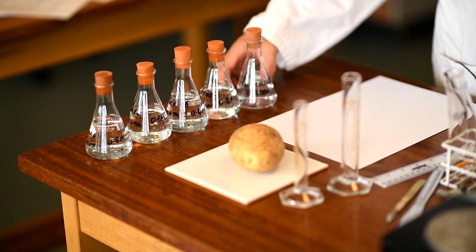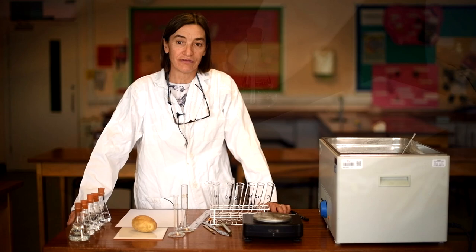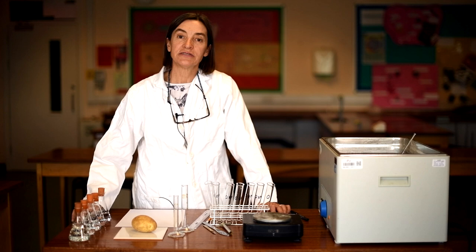I've already made up my dilutions, but when you start to do this practical you're going to have to make the dilutions yourself. You'll just be given one molar sucrose solution and asked to dilute it using distilled water to make up the series you'll be working with.